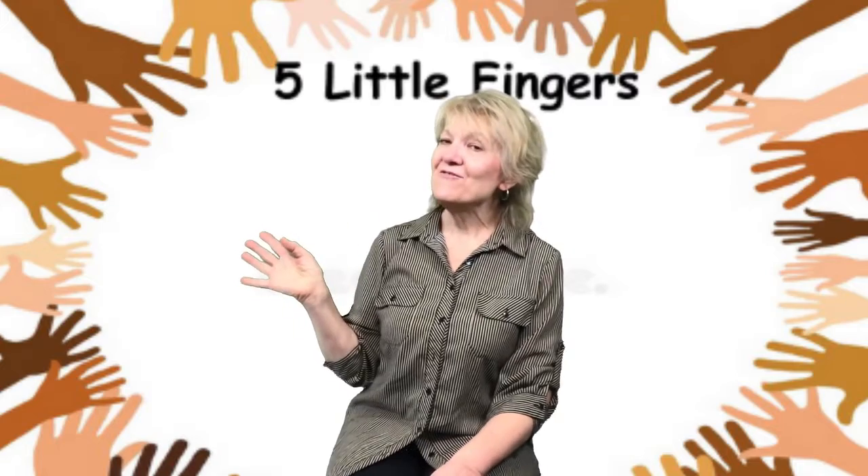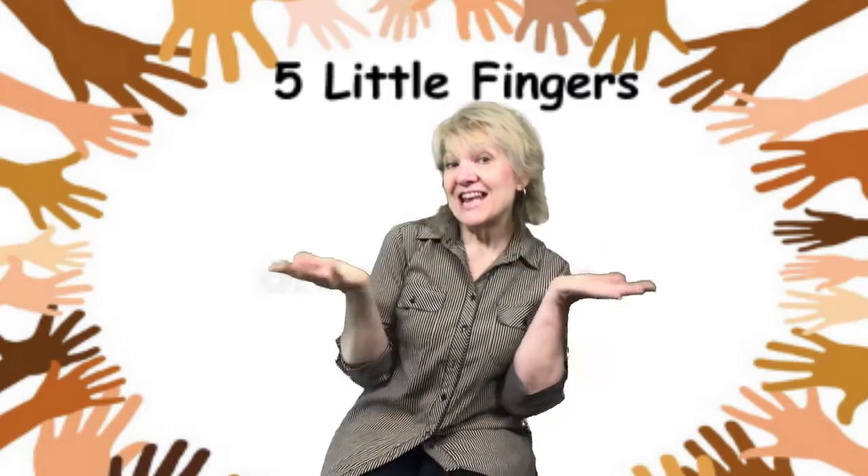Peek-a-boo, I see you. It's Miss Virginia. Peek-a-boo. Hello, my friends. It's Miss Virginia.